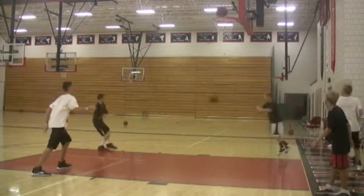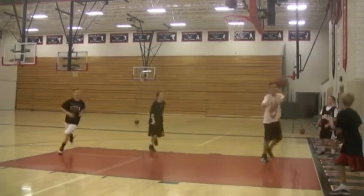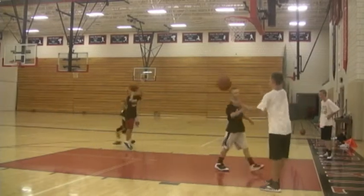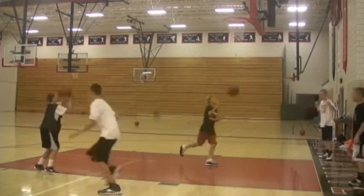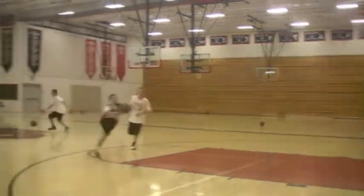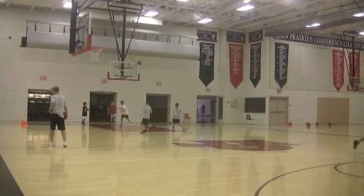What we do is we have to make six as a team before you advance to the next spot. Make six from the block as a team, then go to the midline; after you make six there, you'll go to the elbow and then to the top of the key. You can see these two teams are going against each other.